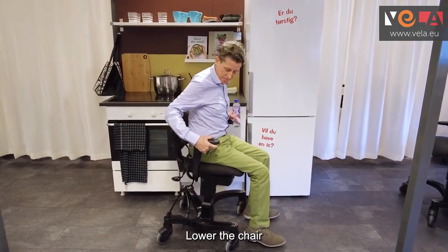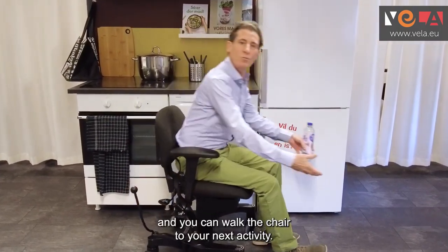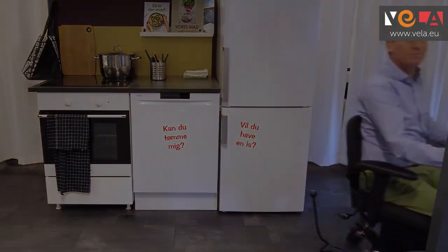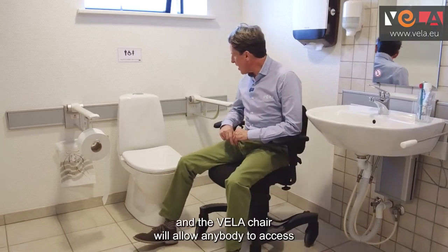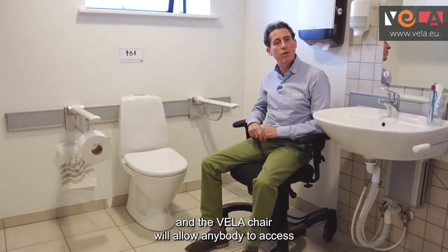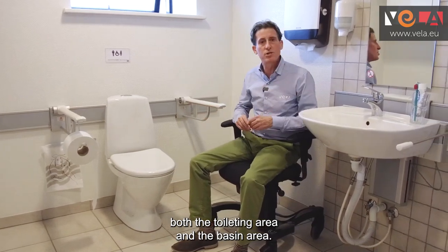Lower the chair, make yourself nice and comfortable, release the brake and you can walk the chair to your next activity. Here we are in the bathroom area and the Vela chair will allow anybody to access both the toileting area and the basin area.